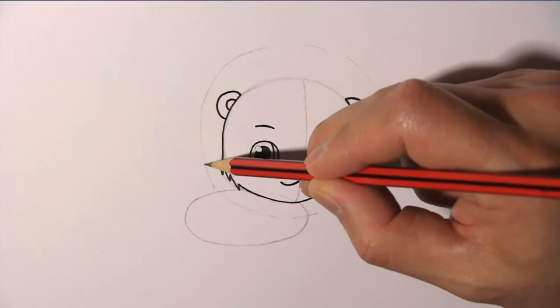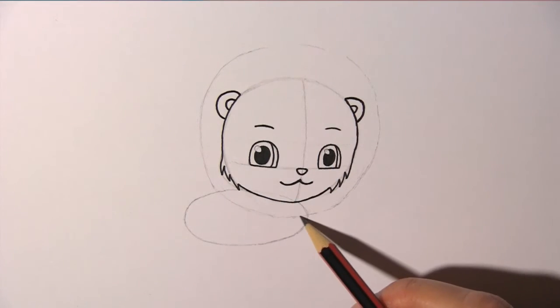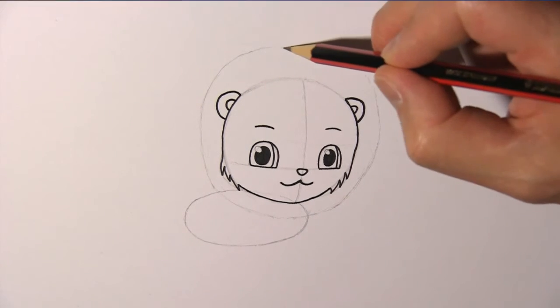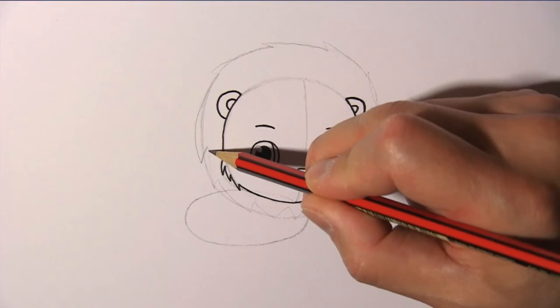Now, this is a male lion, so it will need a mane. Draw a big oval around the lion's face to guide us in drawing the mane. And then we add more detail to the mane.